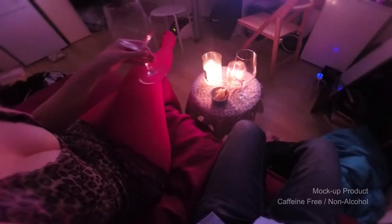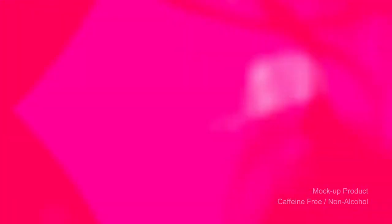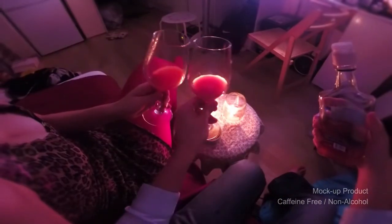Sexy Bomb is for all of you who want to get into a sexy mood. Its sweet strawberry flavor will turn your hard liquors into a magical cocktail bomb. Candle lights, bubble bath, and Skit — that's all you need.